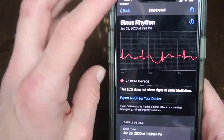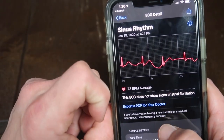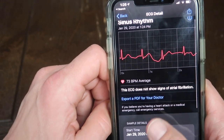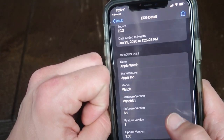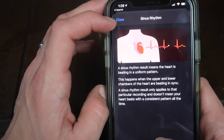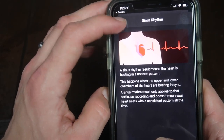So that was the ECG feature. When you're done with it, you can go into your Apple Watch app and look at the details. You can export a PDF to your doctor, which is kind of cool. It shows here I had a 73 beats per minute average. It gives you information about how you recorded it, and tells you what sinus rhythm is — it means your heart's beating in a uniform pattern. So that's good, I've got a healthy heart.